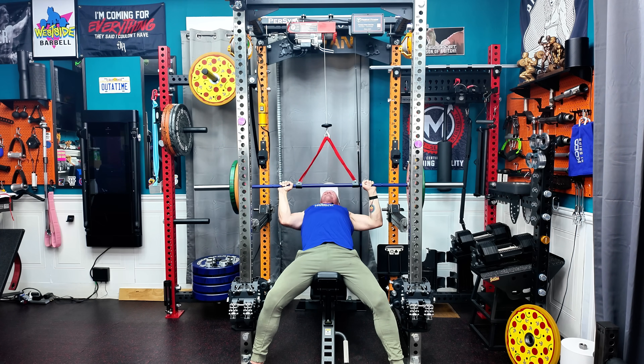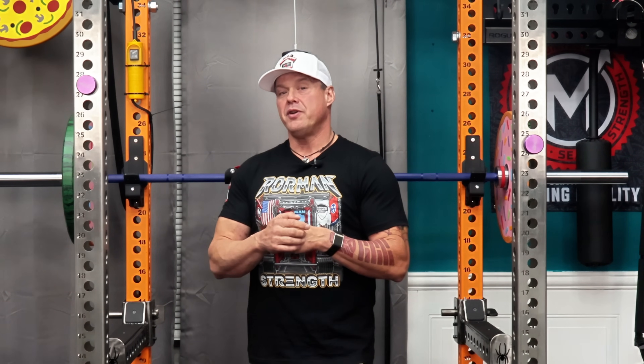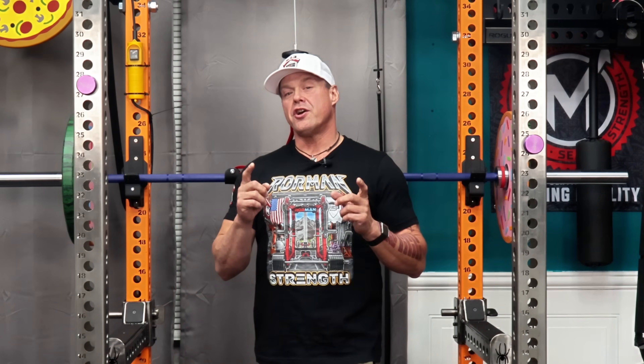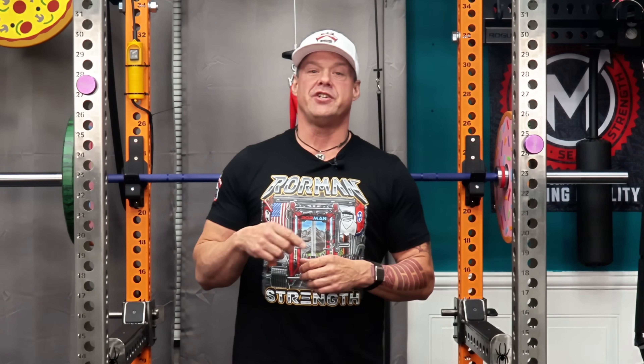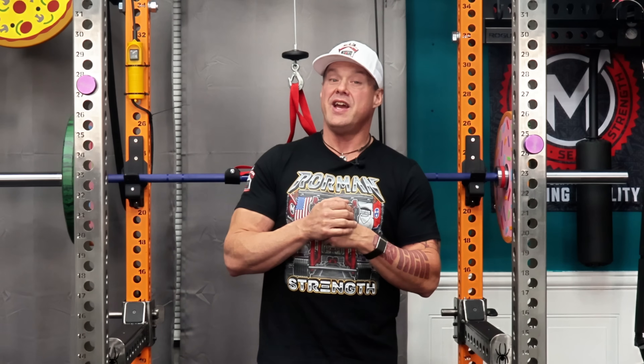Every time the ECU engages, you'll hear the motor wind up and feel the tension kick through the straps. It's consistent — the same pull every rep of that set — and it logs the data automatically: time under tension, total reps, and even where you start to slow down. That's what I love about this system. It's not trying to think for you. It's not AI, it's not predictive training — it's precision. You decide the work. It helps you finish it. Nothing more. That's how you train past failure safely, consistently, and with real feedback.